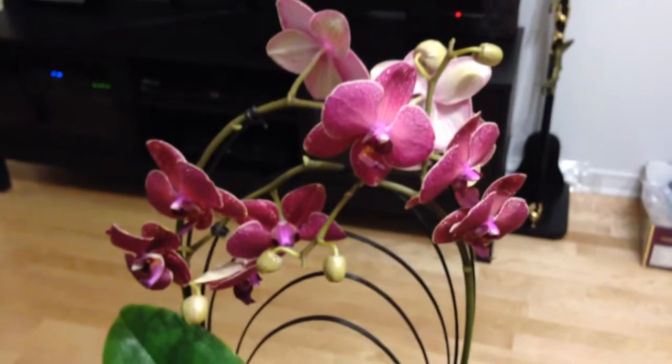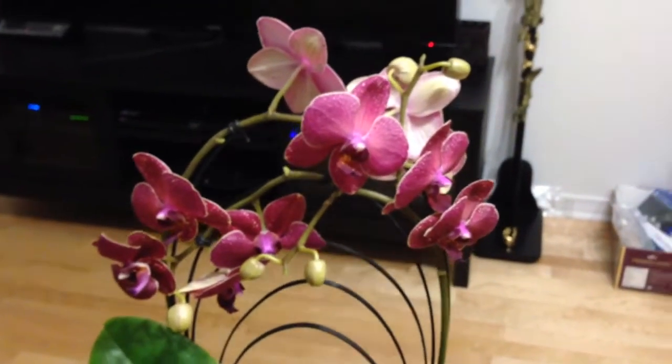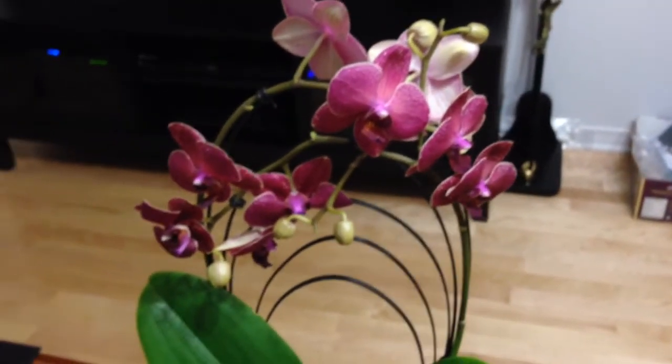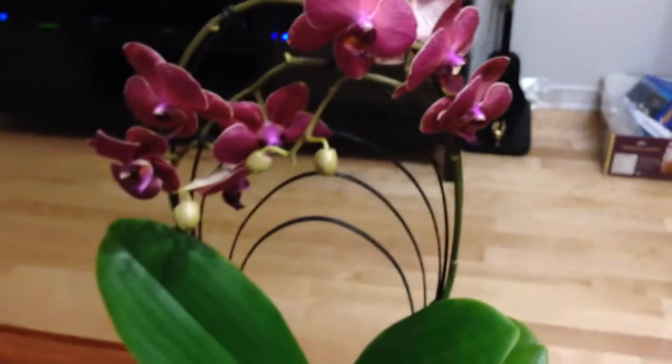Hi everyone, it's Sam. Hope everyone's having a wonderful Monday. Look what I picked up today — this pretty fowl and this beautiful arrangement.